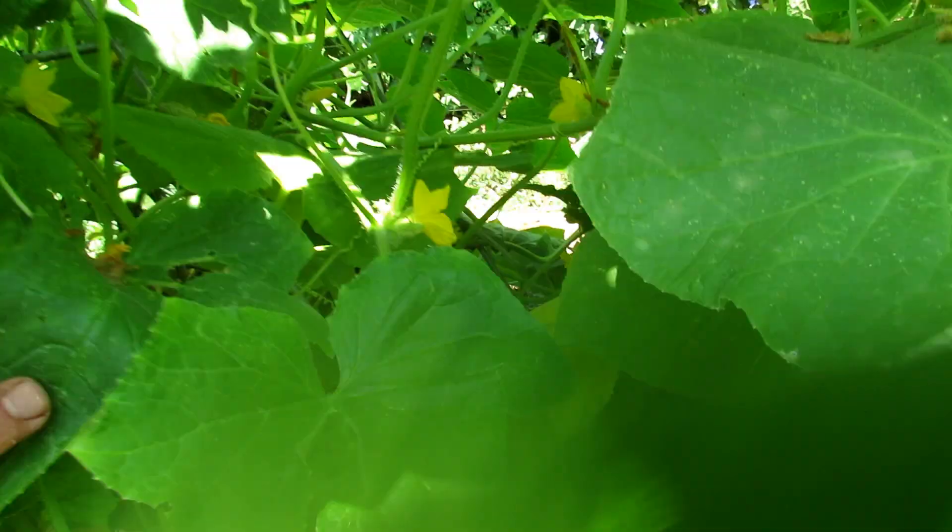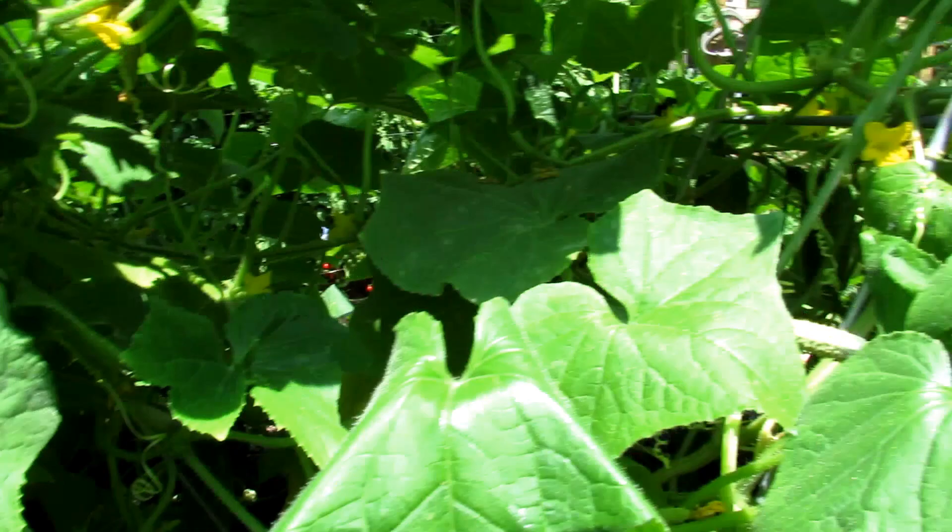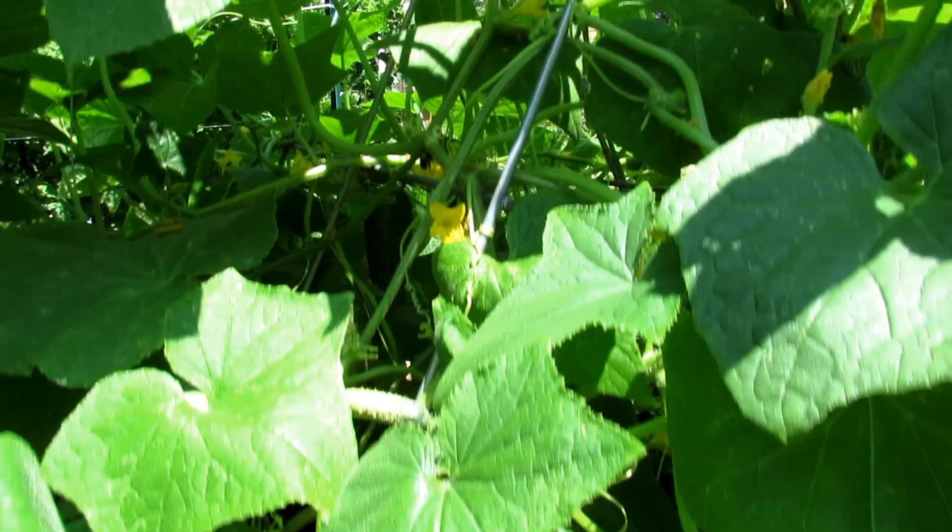So I'm counting - six, seven, eight, nine, ten, eleven, twelve, thirteen, fourteen, fifteen cucumbers. This is still going. So we're going to take care of this plant. I'll show you how I spray and feed it.